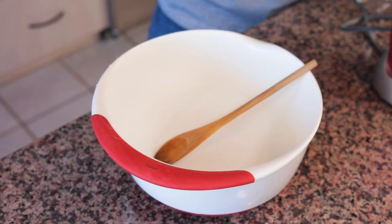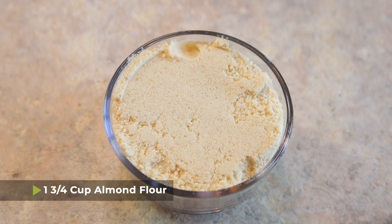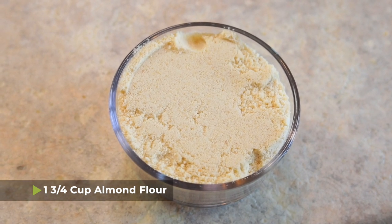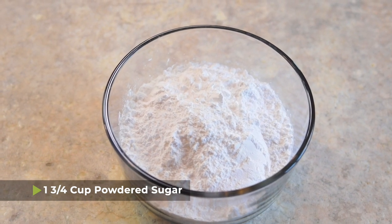We're gonna get started with a big mixing bowl. The first thing we are going to put in here is one and three quarters cup of super fine almond flour. We're also gonna add one and three quarters cup of powdered sugar.